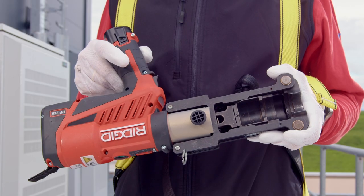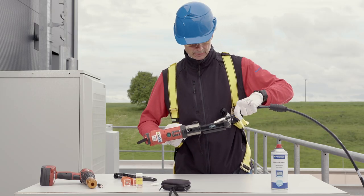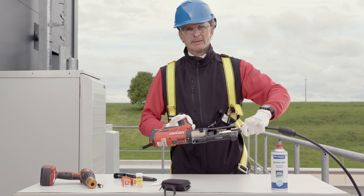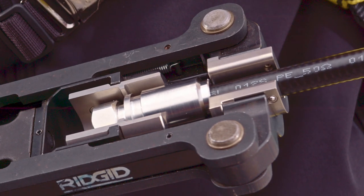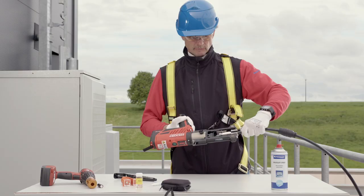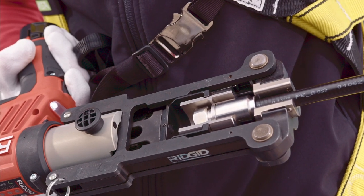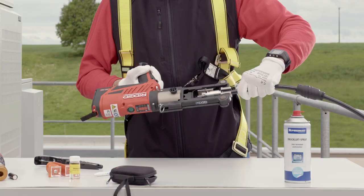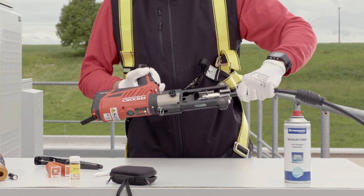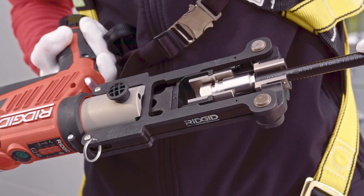Insert the required crimp insert for the cable into the crimping tool. Insert the connector with cable into the crimping frame and make sure that the connector end on the cable side sits neatly in the center of the press insert. Press the trigger until the pressing tool has completed the process and shuts off automatically. Avoid any pulling or pressing on the tool during the process. Caution! Keep hands away from the pressing frame while the pressing tool is running.